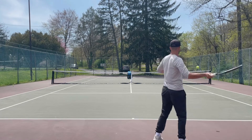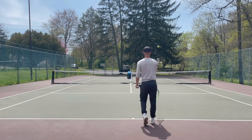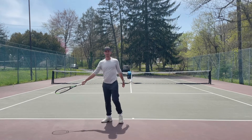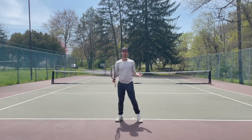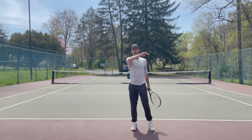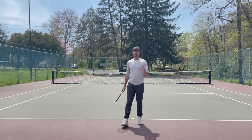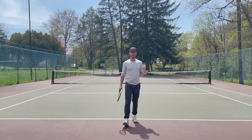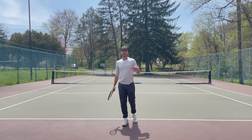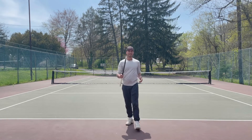Just to recap: if you guys can A — tilt your racket downward, B — allow your racket to create a full rotation, and C — try to create topspin, you will not hit your ball long anymore. As always, guys, if you have any comments or questions, just let me know in the comments below. Happy hitting — see ya!